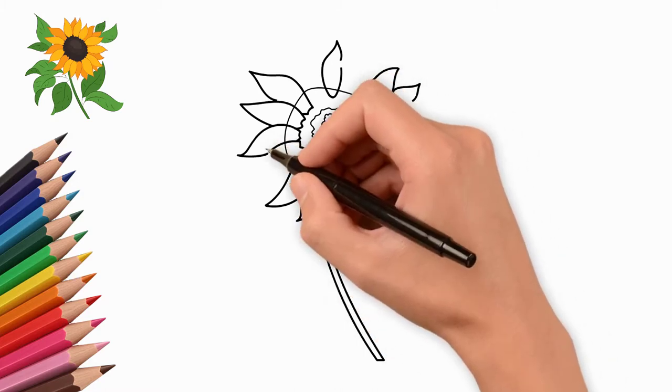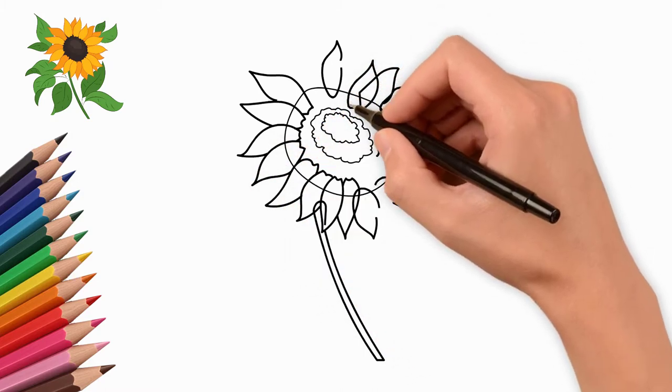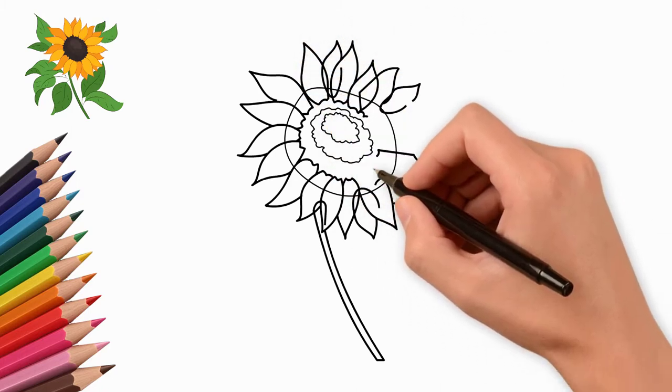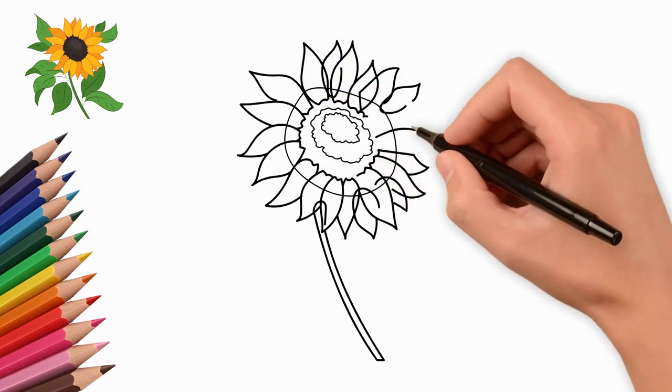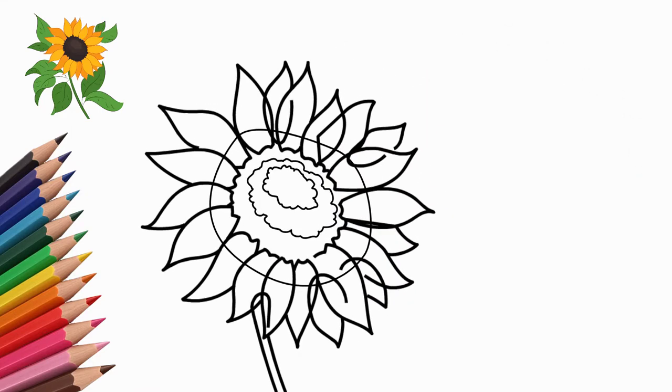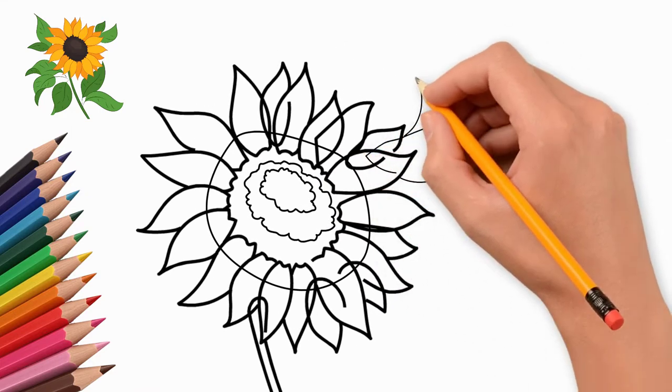Around the middle we draw sunflower petals. There are many of them. They are quite narrow and oblong. The petals are close to each other and the edges of the petals overlap. We draw a lot of sunflower petals — they are in several rows.